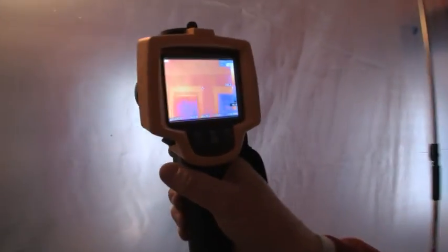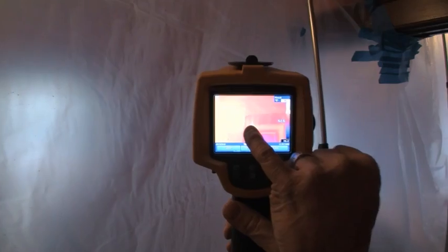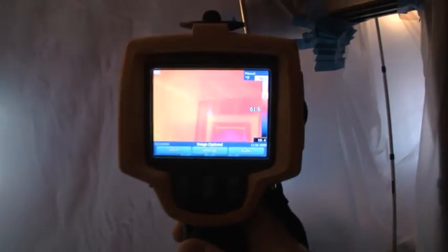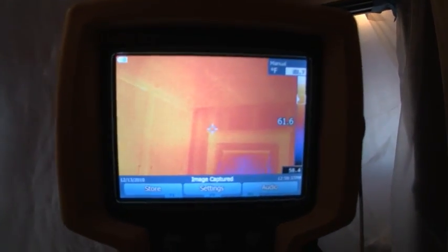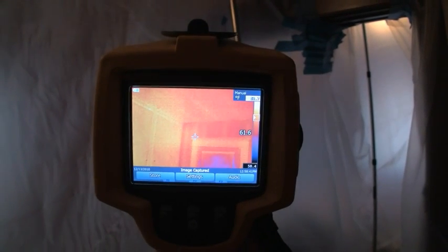They're going to be working on those from the inside because it's double lath and plaster. There's a good example — you can see one, two, three framing members right there where to plumb and probe would be a bit more challenging. Not that these guys can't do it, but this is a way to confirm that.